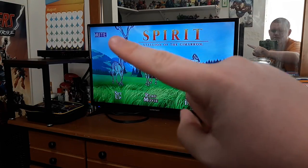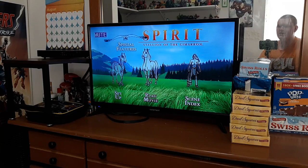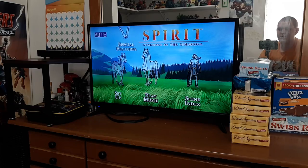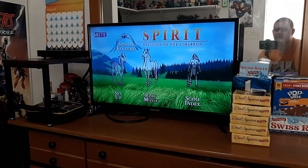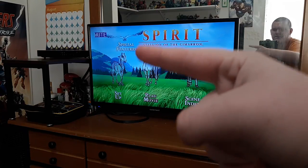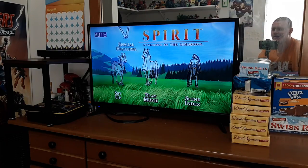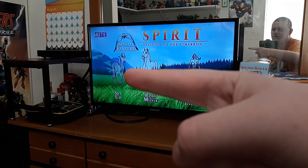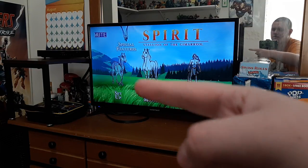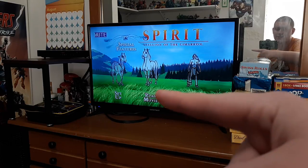So we've got the characters on the main menu — four characters, though they're kind of invisible, so you can kind of see them. There's Little Creek, there's Spirit, there's another horse, and there's a hawk. I'm not sure what these other two characters are named, but I do know Little Creek and Spirit.